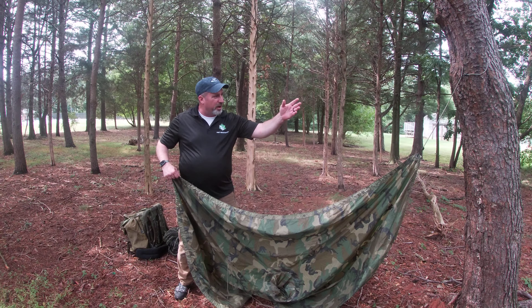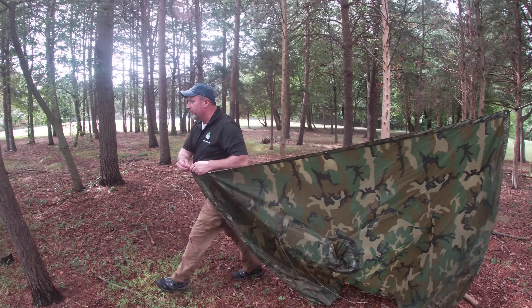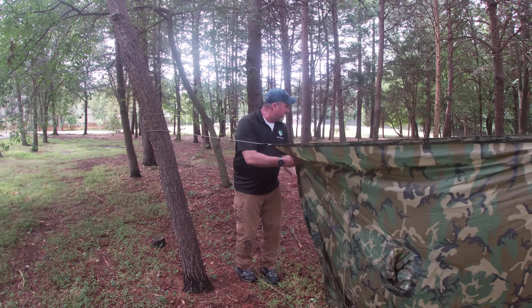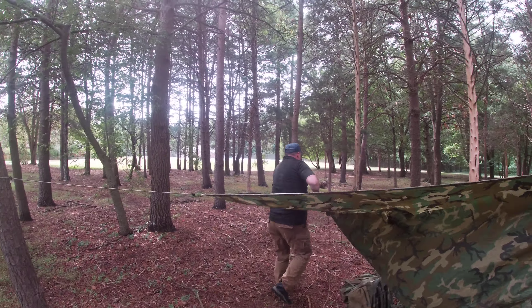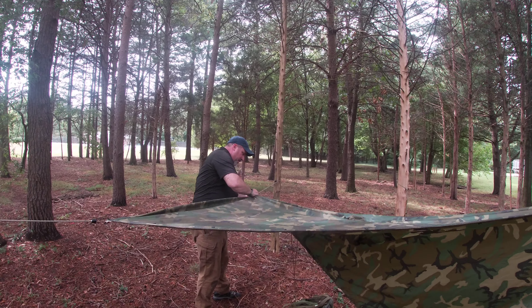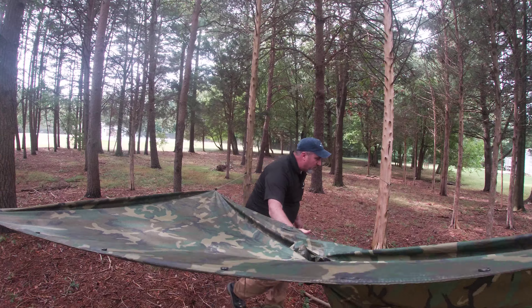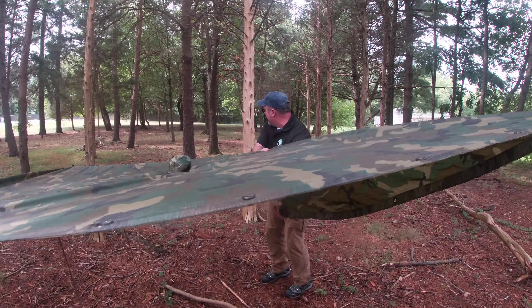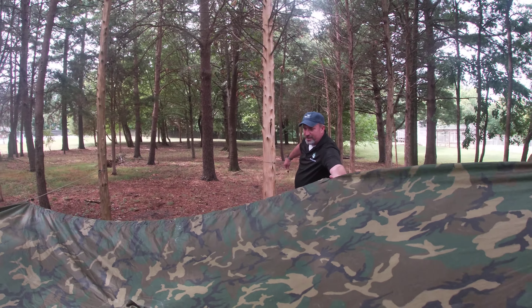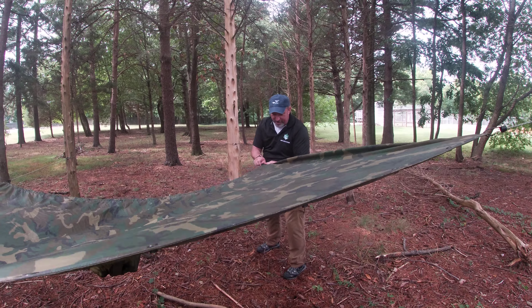I've got a bungee cord up in the tree already. Then I bungee down one corner, bungee down another corner, bungee down another corner, and lastly bungee down another corner.